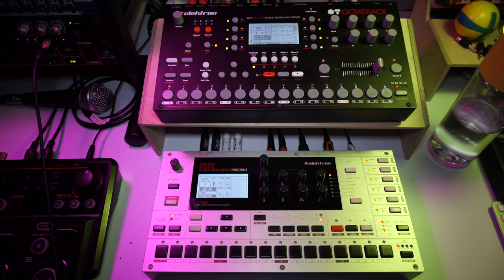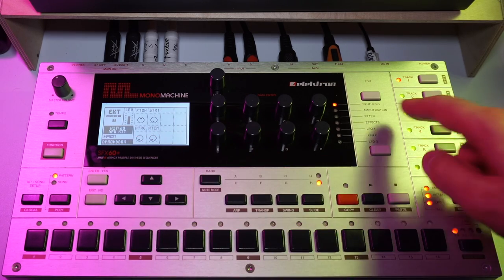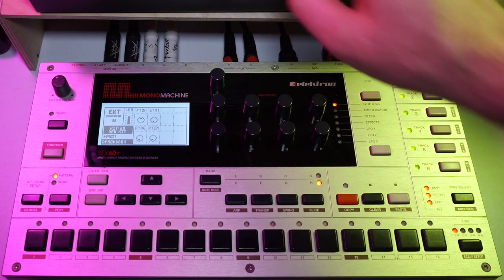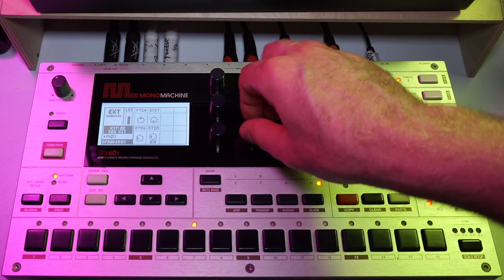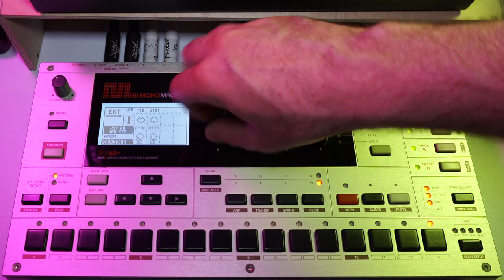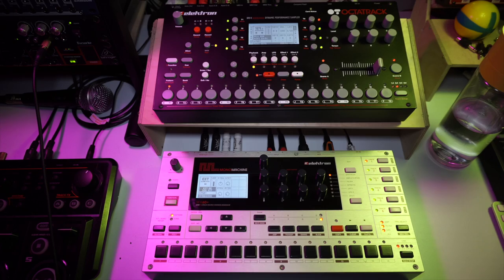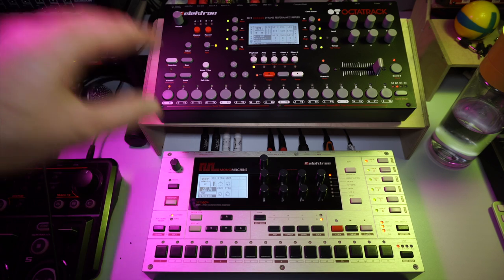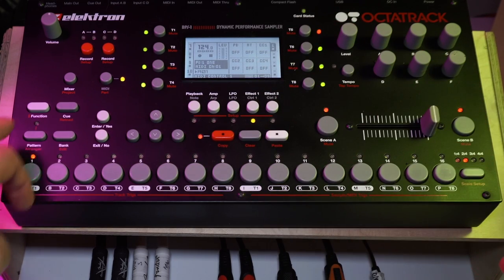This already sounds pretty good but I want to introduce a little bit more variety into this, and I'm going to use trig conditions to achieve that. I want to play a little bit with the retrigger function that's located in the synthesis page of my beatbox machine. But I want this to be controlled by a trig condition. Of course the Mono Machine doesn't have trig conditions so I need to control it from the Octatrack.